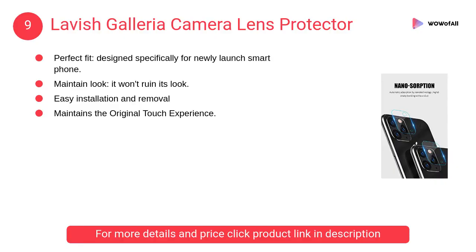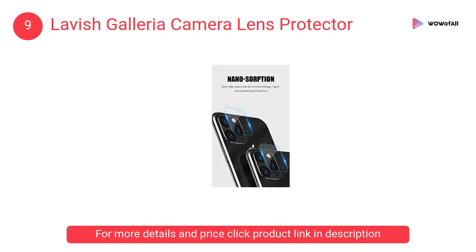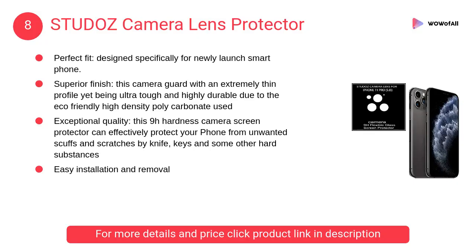At number 9: Lavish Galleria camera lens protector. This 9H hardness camera screen protector can effectively protect your phone from unwanted scuffs and scratches by knives, keys, and other hard substances.